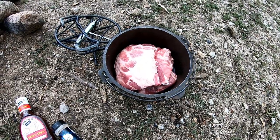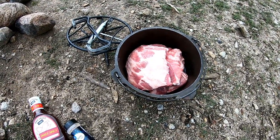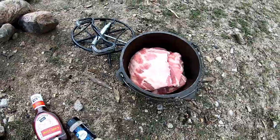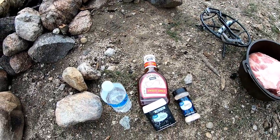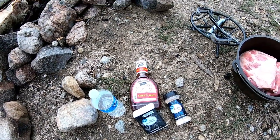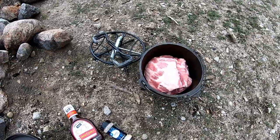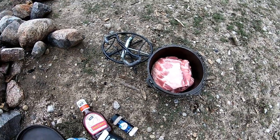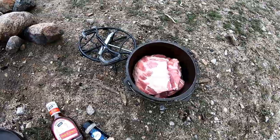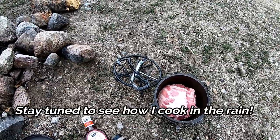I was gonna stand them up but my Dutch oven is too short, so I cut them — not in half, but in thirds. The only things I'm putting on right now are a little bit of water, some barbecue sauce, some black pepper, and some garlic salt. I'm gonna let it cook for probably two to two-and-a-half, maybe three hours — just let them kick real slow. Hopefully it doesn't rain, but it's supposed to rain on and off for the next ten days.